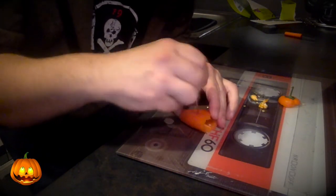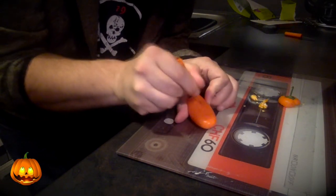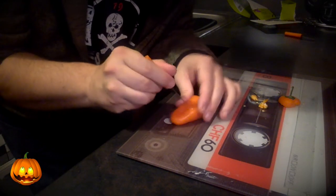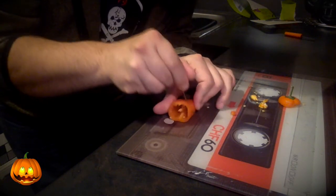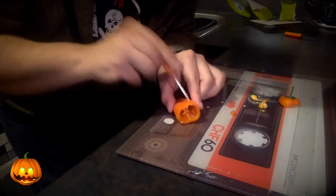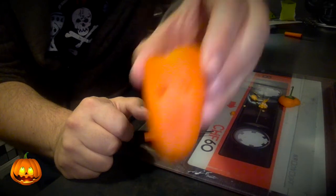I've gone straight through — just don't show them the back. There's the first eye. And there's the second eye. So it's started to look like this.